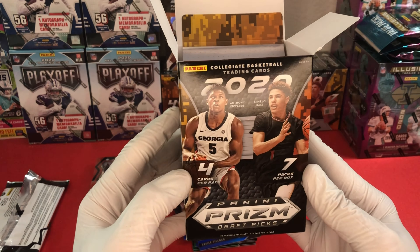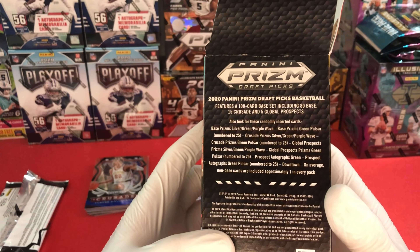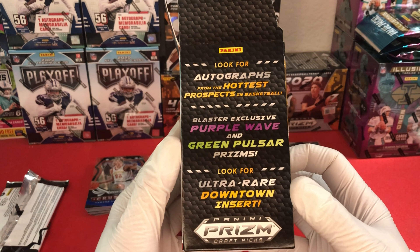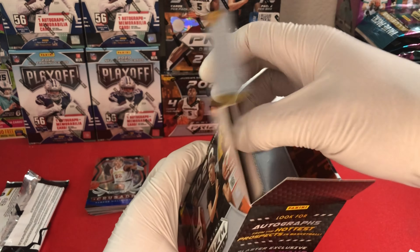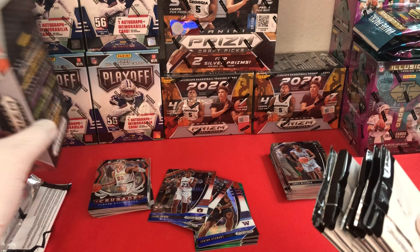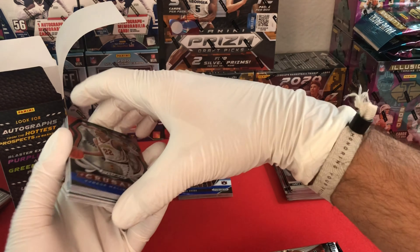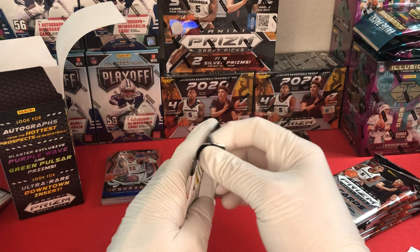Just a quick rundown of what to expect from the blaster: you get four cards per pack, seven packs. Here's a rough breakdown of what we're looking for, some of the different inserts and things you can get, and here are the actual blaster exclusives you can find. Ideally it would be really nice to find a downtown card - I thought we'd gotten one but unfortunately that didn't work out. Four cards per pack in the blaster box.